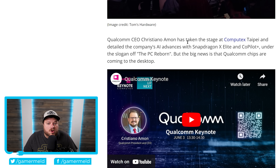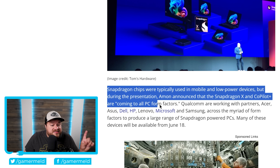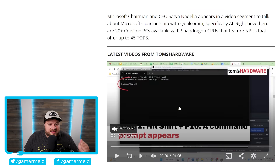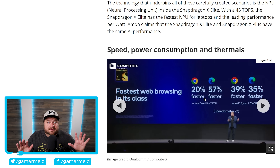This comes from Qualcomm's Computex keynote, where they announced that Snapdragon chips — typically used in mobile and low-power devices — along with Copilot Plus are coming to all PC form factors, meaning we're also talking desktop PCs. They talked about NPU performance, stating that theirs comes with over five times higher performance at lower thermals than Intel's Core Ultra 7 155H. They also talk about a massive jump in battery life and faster web browsing in its class. This is really not looking good for current x86 chips — think Intel and AMD.